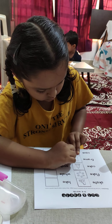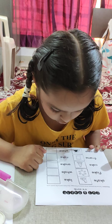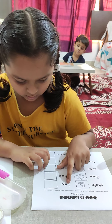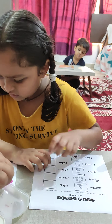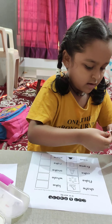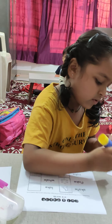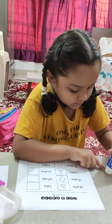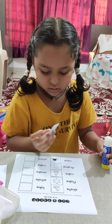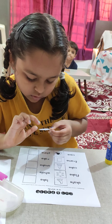Very good. Now what is the next word? Lake means where there is water — a lot of water; it's one of the water bodies. Turn it, turn it, yes, like this.